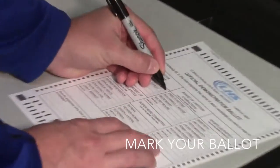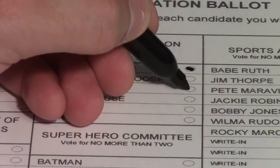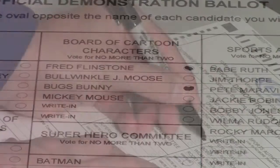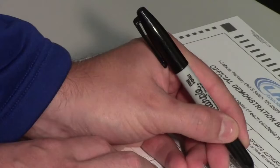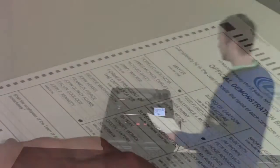Marking the ballot is easy. Using the pen provided, completely fill in the oval to the right of the candidate of your choice. You will continue this process until all choices are marked.